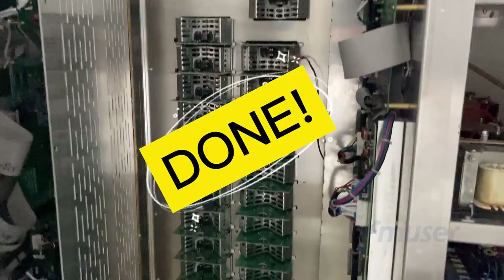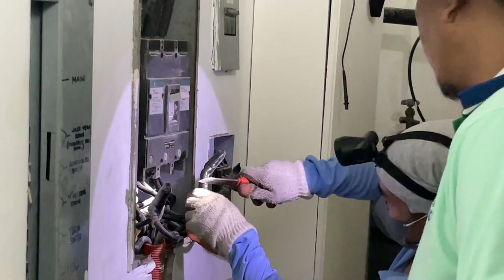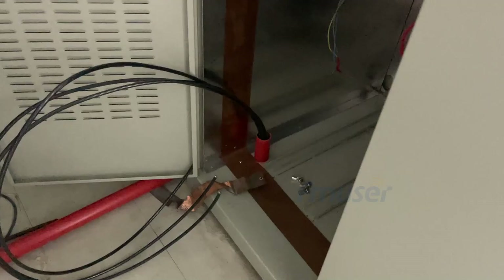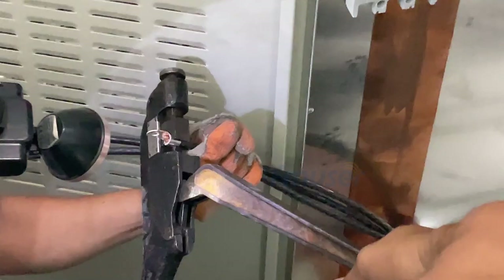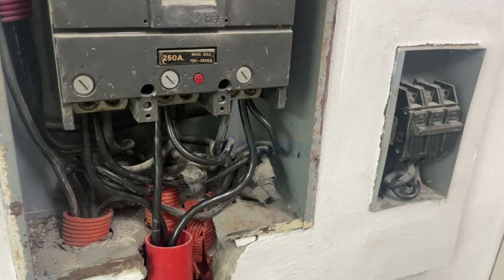Step number two: power cord extension. Once the amplifier board was securely in place, we proceeded to the second step, which involves installing the power cord and determining if any extensions are required. Our partners had already completed these tasks before our arrival in Kapanatoa, and they did an excellent job. However, there was a need for extensions between the power cord and the power supply of the 10kW AM transmitter. To ensure that the transmitter can be powered up, we extended the power cord. Thanks to the hard work of our partners, this process was smooth and efficient, taking only a short amount of time to accomplish.